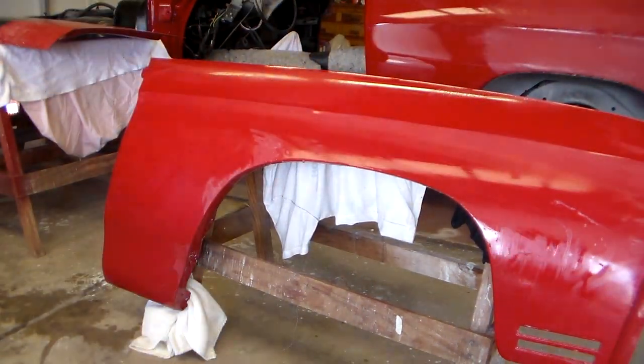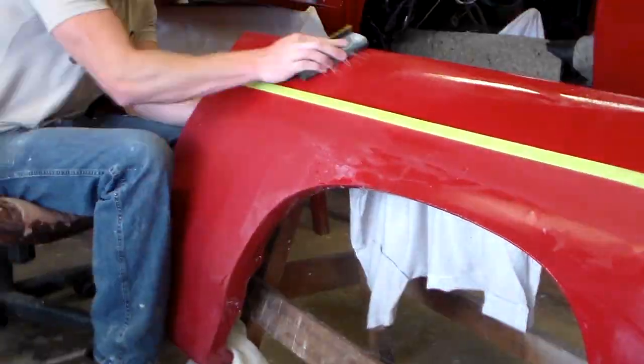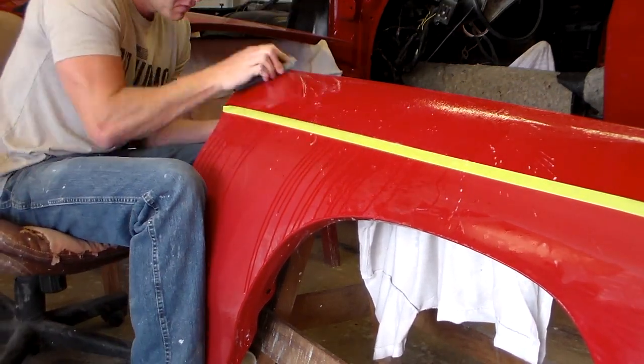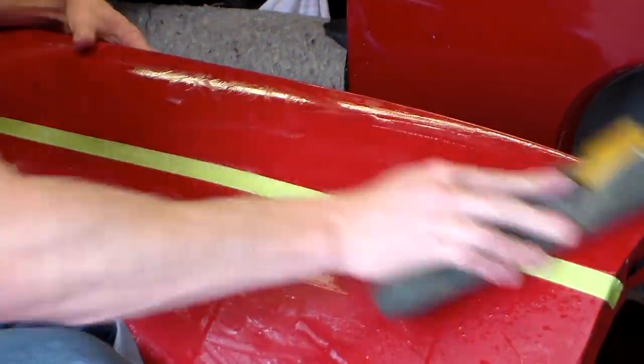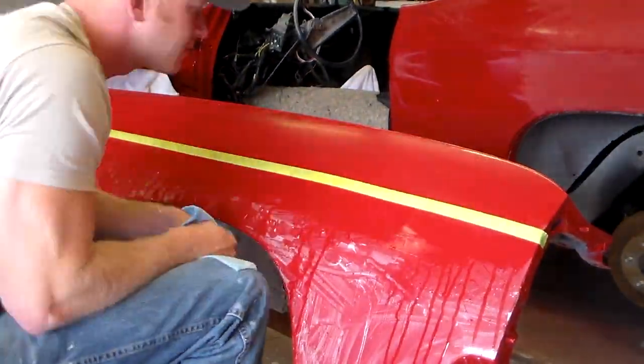I wouldn't recommend using the DA if you're new at this. A good idea is to use a piece of tape on your body lines, because there's a hard edge right there and the paint is much thinner on the edges. I'm just saving the edge so I don't sand through — I'll come back and barely hit it by hand later without a sanding block, so it just gets some type of cut.